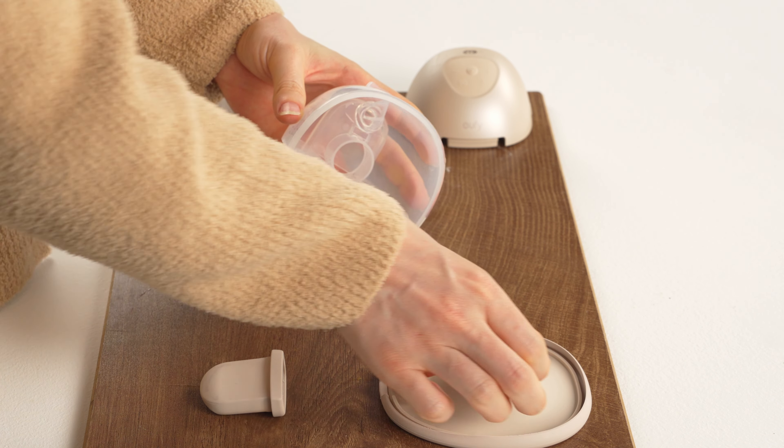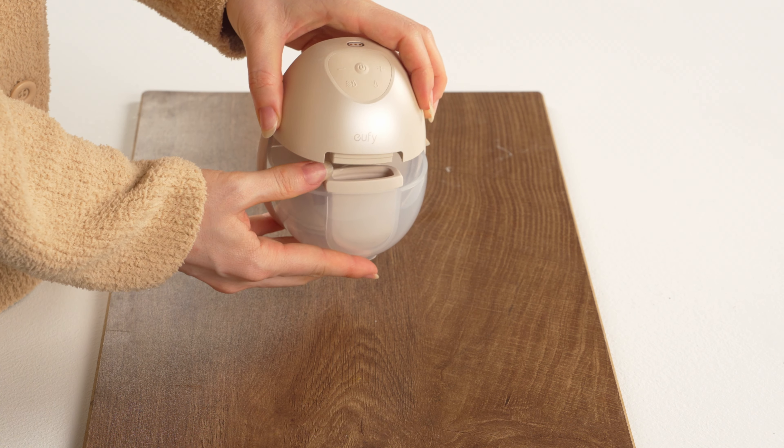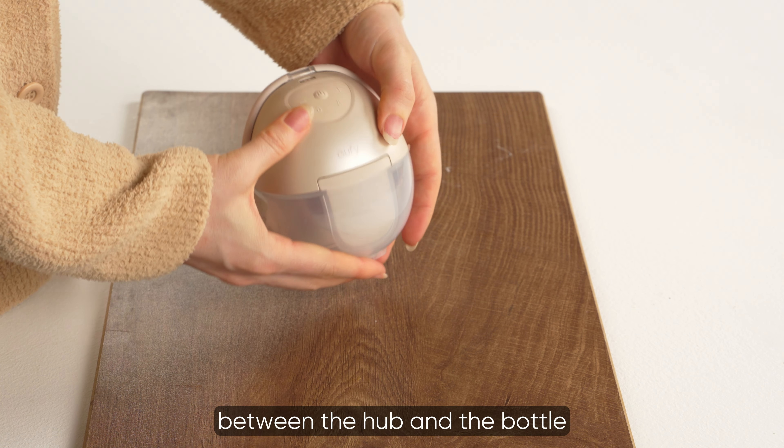Insert the diaphragm into the groove of the container with the concave facing inwards. Install the hub on top of the container and push firmly to seal the gap between the hub and the bottle.